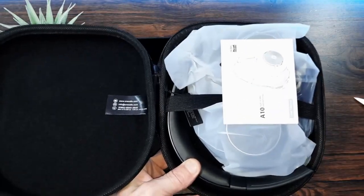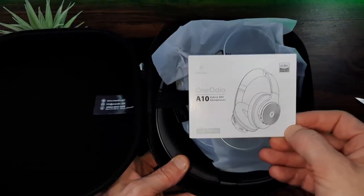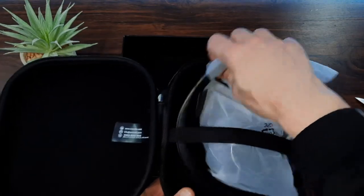You're greeted with a quick start guide — I don't think we're going to need this but you've got it just in case. We've got an elastic strap holding our headphones in place, which is nice to see, and I can see we've got a few cables there but we'll look at the headphones first.